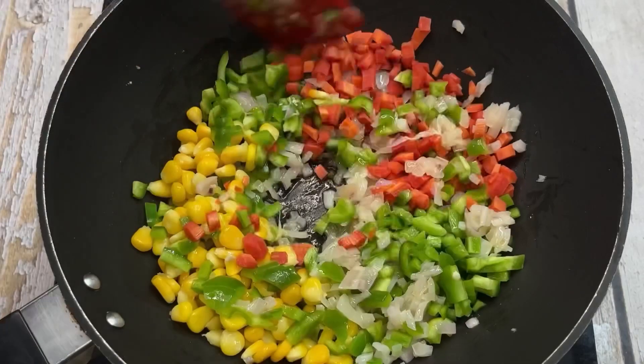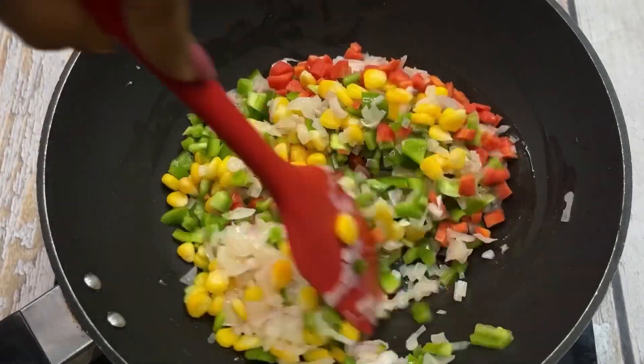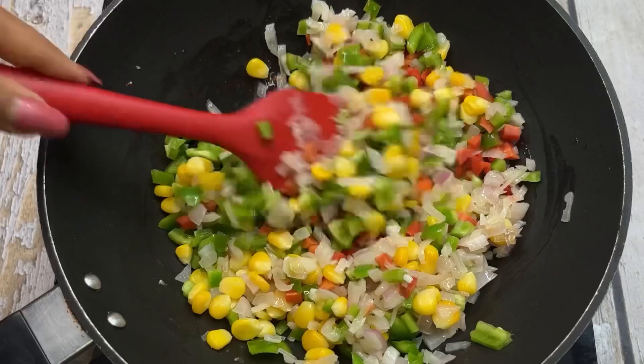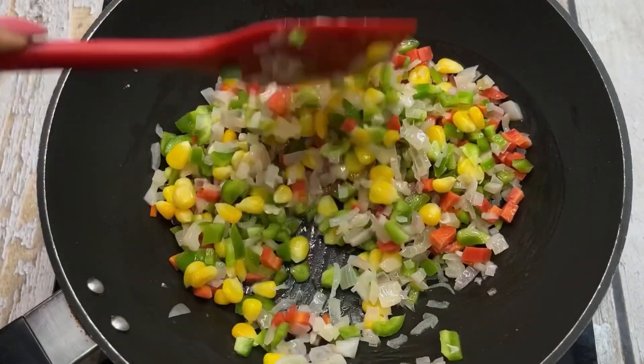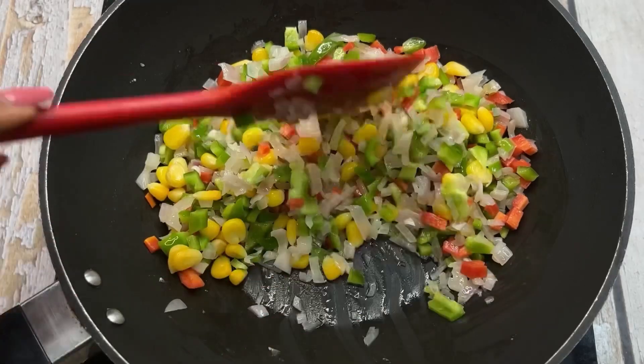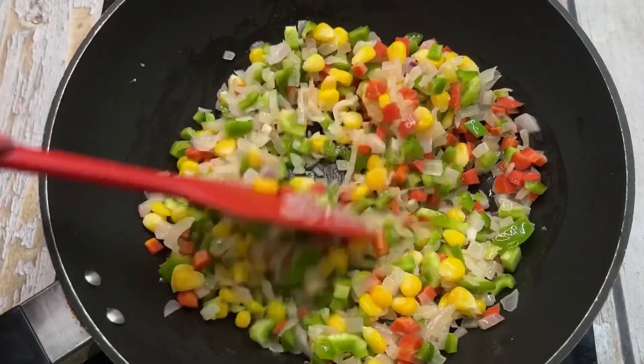You can also add bell pepper, beans, butter — whatever you like. You can also add paneer; it would be very good in the burger. Mix it well and we will cook it on high flame.